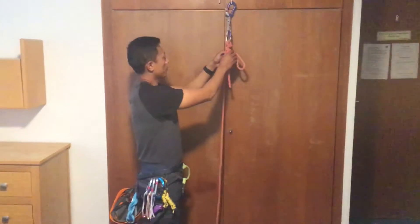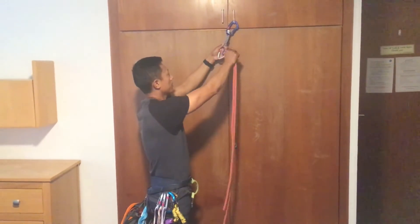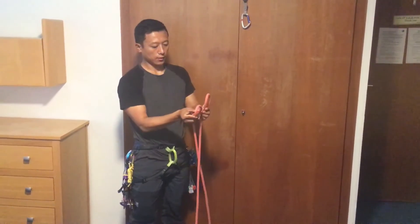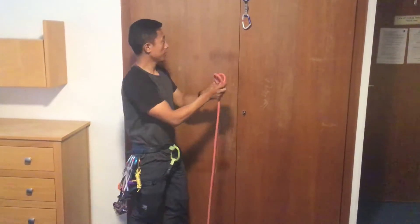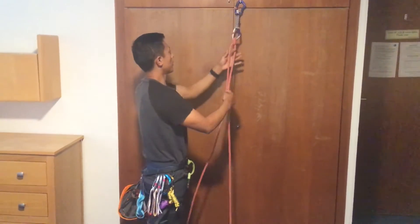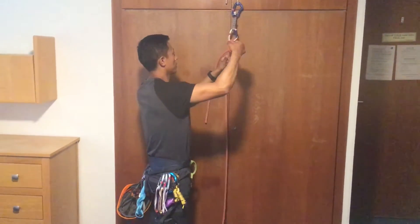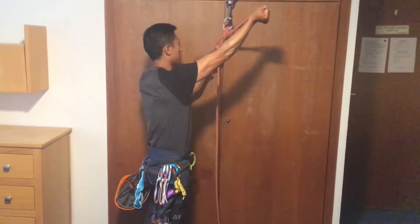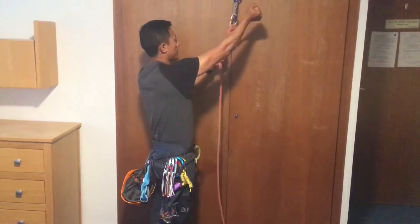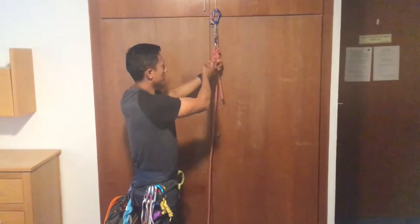We are going to do a clove hitch on the Italian hitch. We have to make the clove hitch. Then feed into the clove hitch. Put a bight like this so that we can secure it. Then you put it into the loop and it goes through the loop, and then you set it up just like a circle and tighten it.